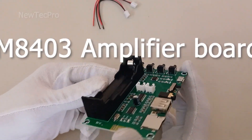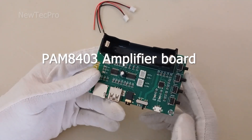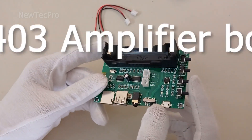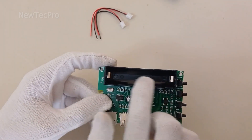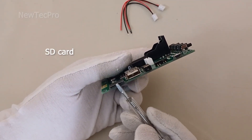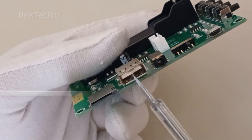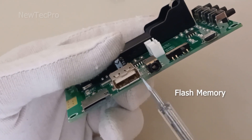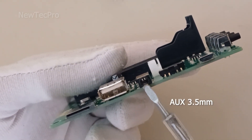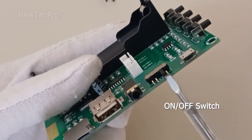This is a Bluetooth audio amplifier board PAM8403, 5 volt, and you can use a battery. As you can see here, there is an SD card slot for playing music, a USB memory port, and an AUX input here.